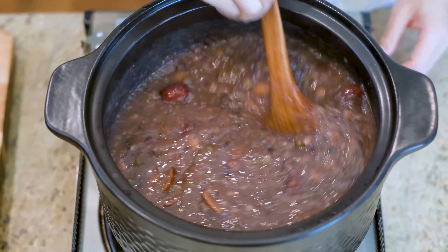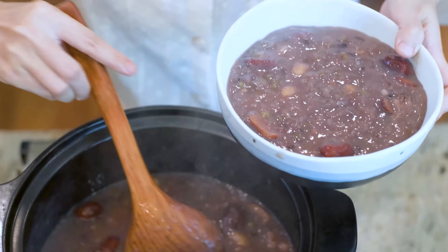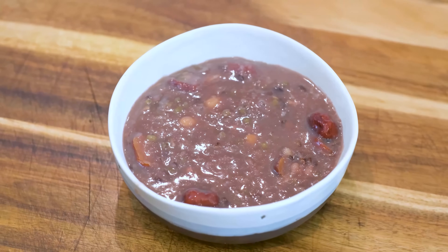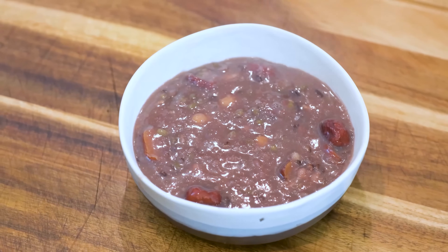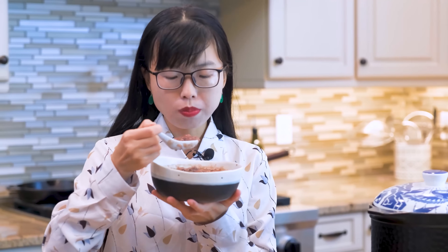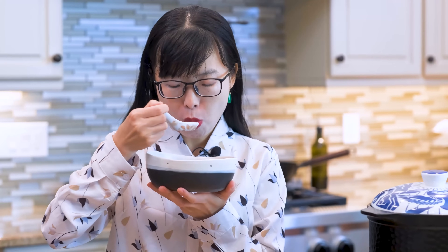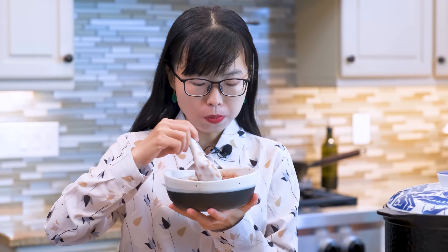This is very nutritious and comforting. It is one of my favorite breakfasts. Chinese people love to eat congee or soup in the morning. I like to make a big batch, divide it into mason jars, and freeze it. Whenever I want to eat it again, just microwave it — very convenient.